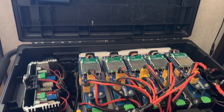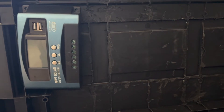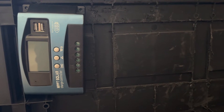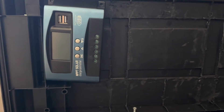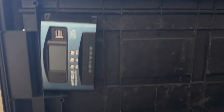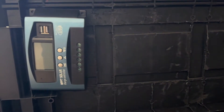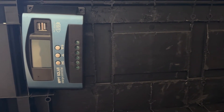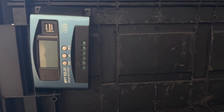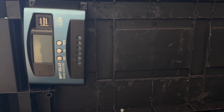The only thing I didn't like after building the box was this cheap 60-amp MPPT charge controller. Once I installed it with all six 100-watt panels, it got too hot and was discarding about 50% of the charge.